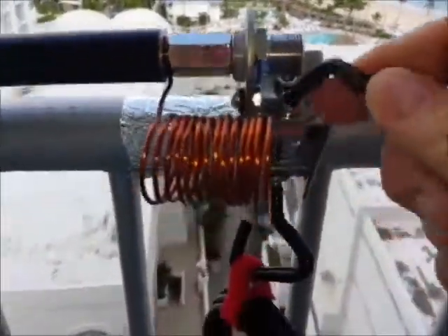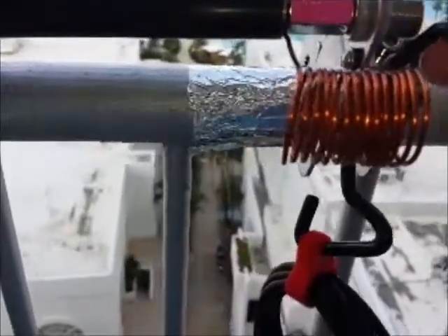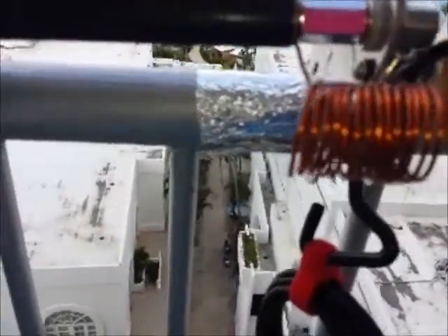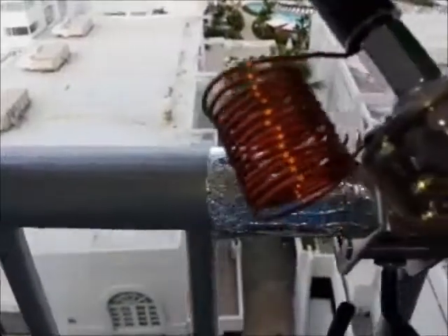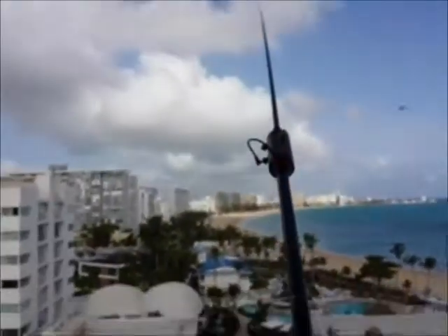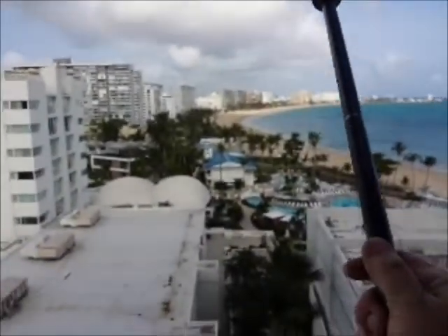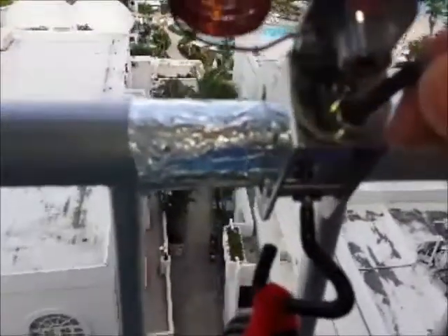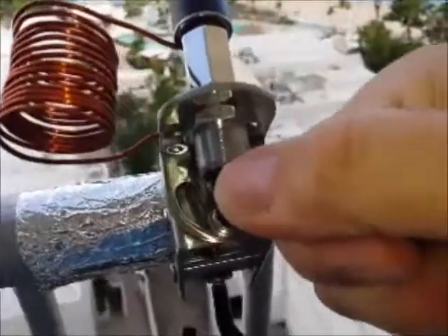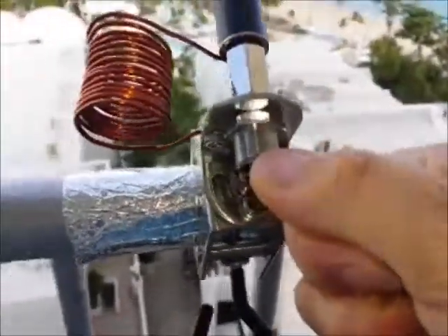You see this screw right over here — loosen it with an Allen wrench. Then you can swivel the antenna up 90 degrees, and there is the antenna now — it's out. Then we just tighten this little screw here to secure it with the Allen wrench.